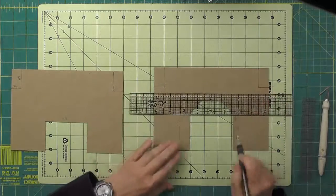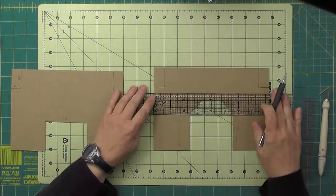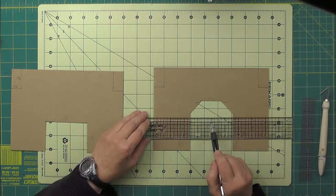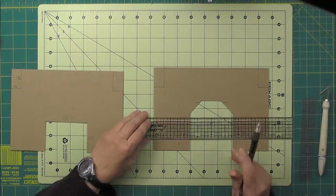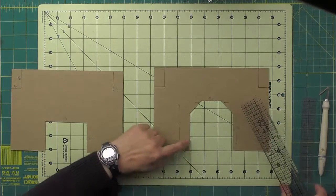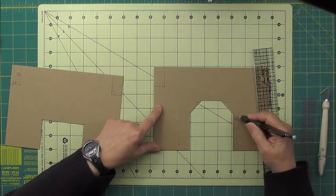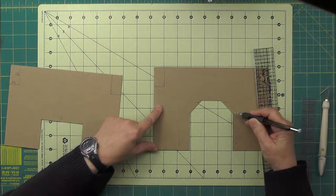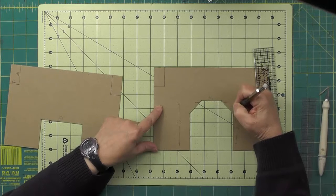Our tower has a 3 and 1 eighths inch opening, so we measure for that just like we did on the entrance — placing zero at center and measuring an inch and a half plus a sixteenth on either side. To find the length of the vertical lines, we measure up 2 and 5 eighths inches. Then we connect that dot with the inch and a half point and that gives us our cut line.